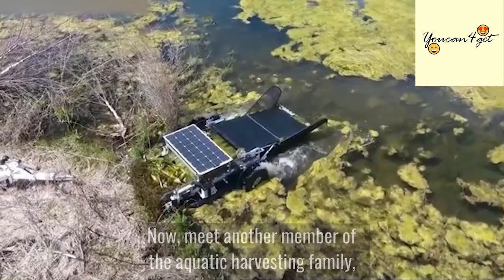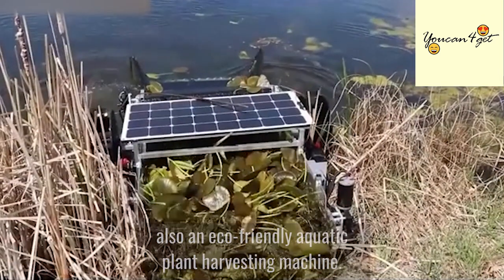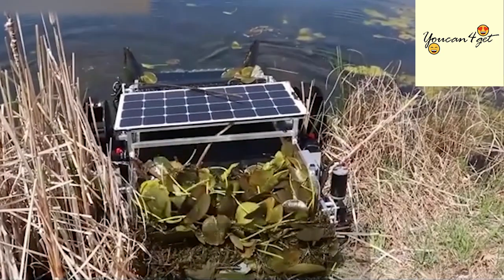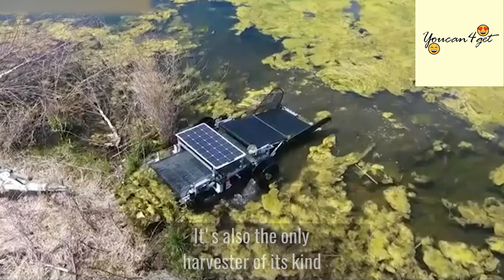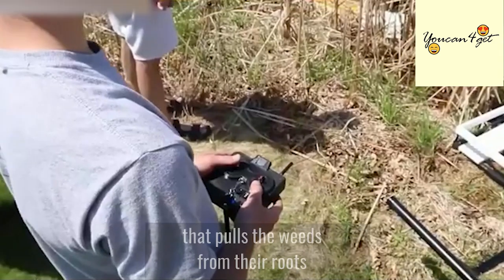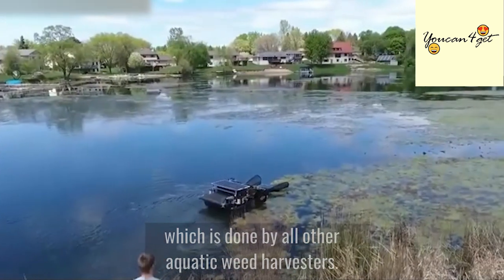Now meet another member of the aquatic harvesting family, the Eco Harvester, also an eco-friendly aquatic plant harvesting machine. It's also the only harvester of its kind that pulls the weeds from their roots instead of cutting them, which is done by all other aquatic weed harvesters.